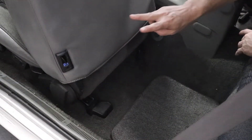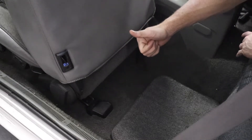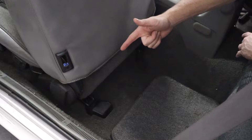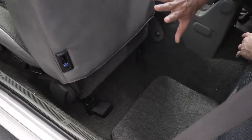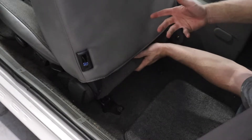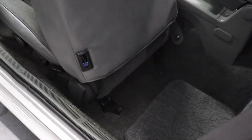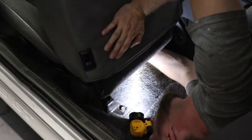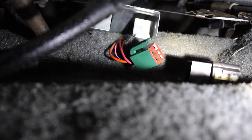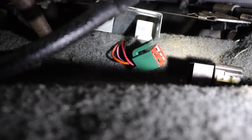Before you start your compression test, there are a few things you need to do on this car. You need to make sure fuel is not going into the engine, and you need to make sure spark is not going into the engine. On this era of Mustang GT, you'll find the fuel pump relay under the driver's seat. You can access it by sliding the seat all the way forward and reaching from the back seat to disconnect it. You can see the green connector I removed from the relay — just pry it open and pull it off the relay itself.